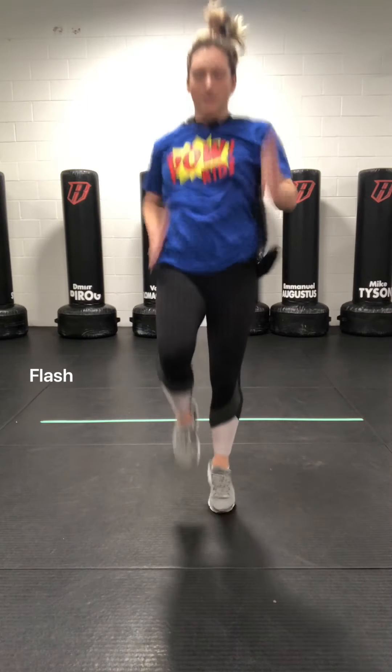We know you guys love to run. So today we are working on our Flash. To start, we are going to start with our robot arms — one to the back and one to the front. From here we are going to switch. Here we go. We are going to go to level one, level two, and level three, picking up our legs.